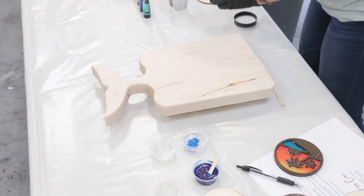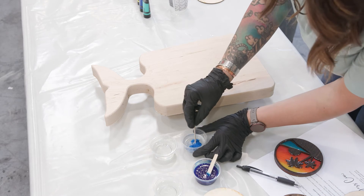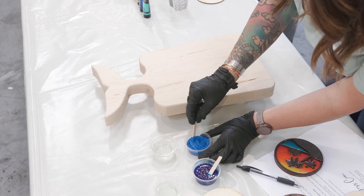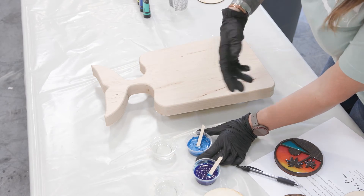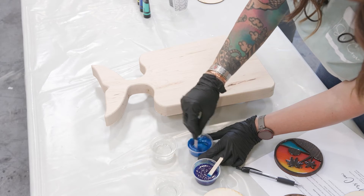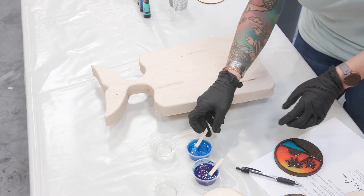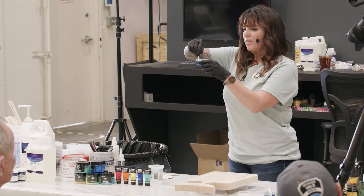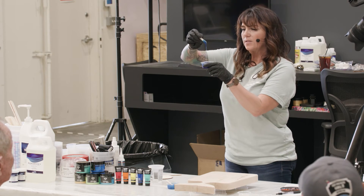Do you guys see the difference already between a pigment and a mica powder? Not only is the quantity a little bit different, but the color is going to be very different. I'm mixing this one a little bit slow because of that whole thing about mica powder - as it poofs up, it literally gets everywhere, on your project and your clothes. So until it's incorporated, mix it slow. Once it's incorporated, you can go to town on the color. Hopefully you can see how this has a bit of a shimmer to it. That's the nice thing with mica powder - it gives you that shimmer, whereas a straight-up pigment is pretty flat.